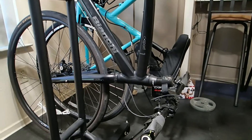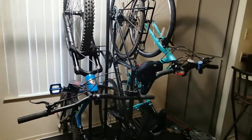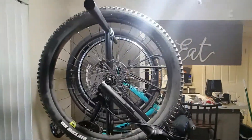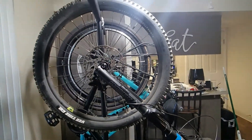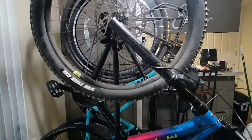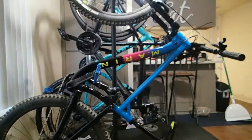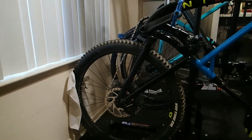The problem becomes pretty apparent when you start storing a modern geometry mountain bike such as this Marin Hawk Hill 3. For the sake of this video, this Marin Hawk Hill is a size medium with 27.5 wheels, but unlike the other two bikes, this one actually touches the bottom. And because of the way it stores, it actually touches the wall, which is why there's a towel there to keep from dirtying the walls.